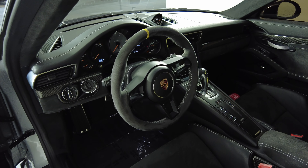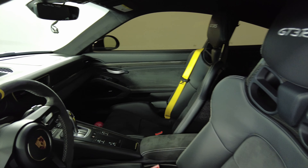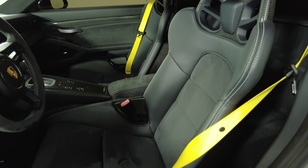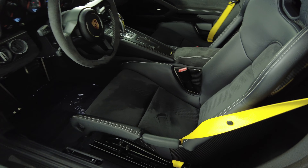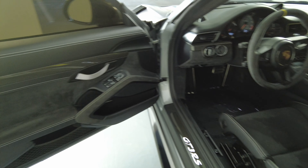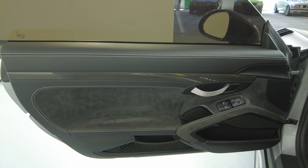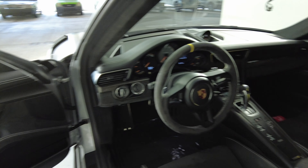Now we're going to have a look inside, and we're going to start with the driver's seat. The seat looks very good. Let's have a look at the door panel — excellent, I'm not seeing anywhere in this door panel at all. So the driver's side is in good condition.